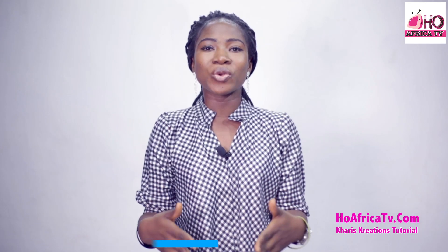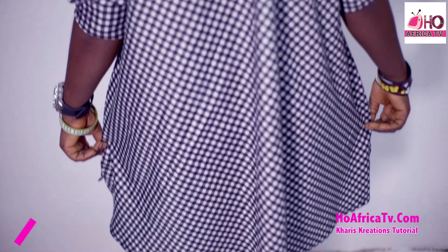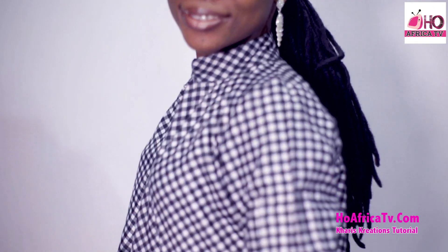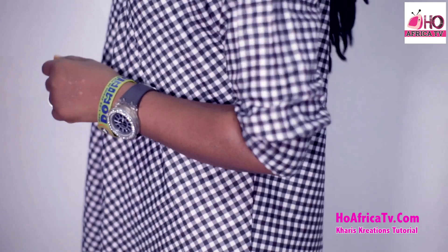Here is another tutorial on a double-flared shirt dress, and it's in the form of a high-low dress. All the measurements we need are the full length of the dress, the front and the back length, the shoulder measurement, sleeve length, the round sleeve, and the bust circumference measurements.